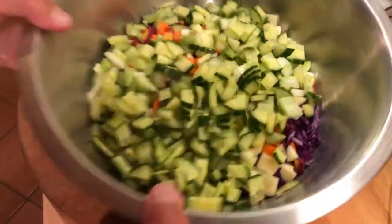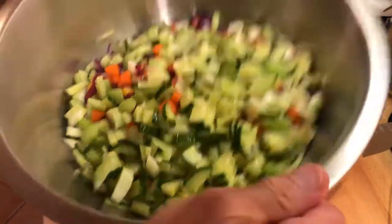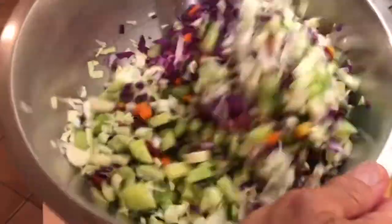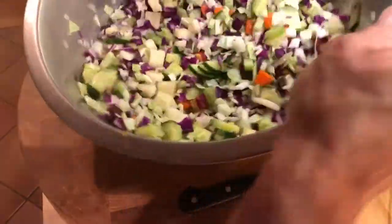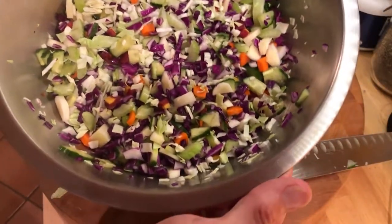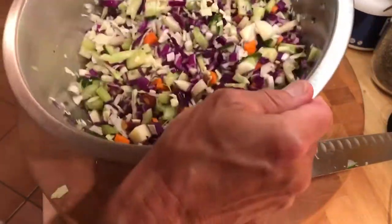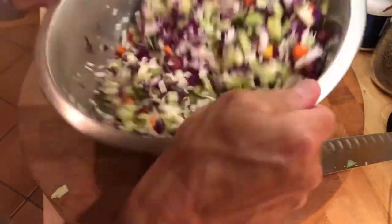Okay, so now we've got a bowl of everything. You can mix it with a big spoon, but what I like to do is give it a shake, 90-degree turn, give it a shake, 90-degree turn, give it a shake — that takes some getting used to. Now we have a nice mix of all the vegetables. You can do more if you want, depending on what you think when you look at it.